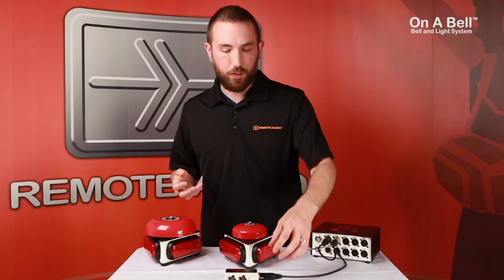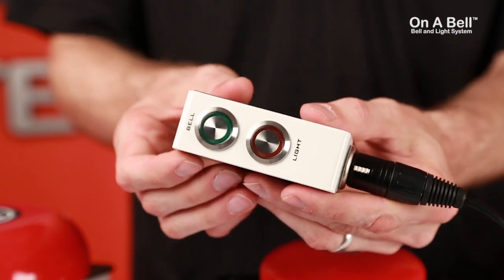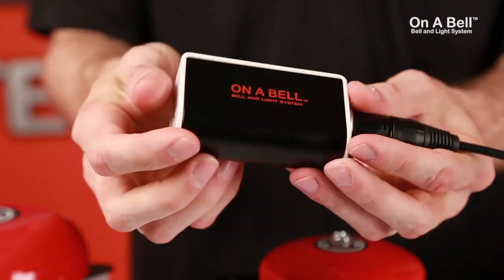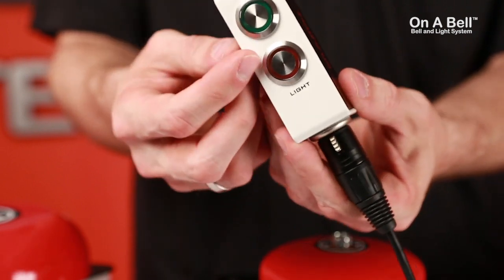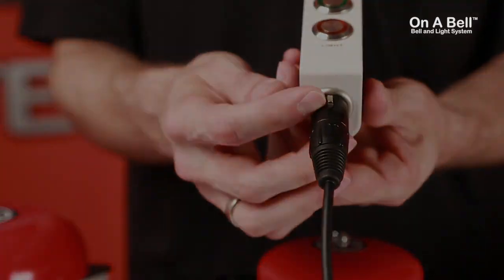Controlling the entire system is our all-new Bell & Light remote control. It has an ergonomic, rounded, all-metal design that fits comfortably in the hand and is also easily mounted with Velcro. The Annabelle remote control has metal-clad, flush-mounted switches, making unintended bell rings and broken buttons a thing of the past, as well as a 3-pin XLR input.